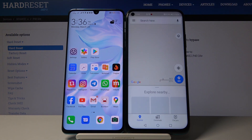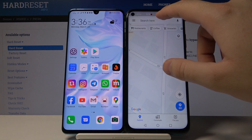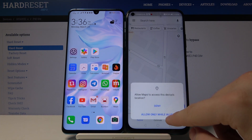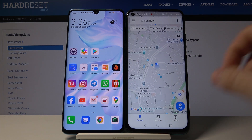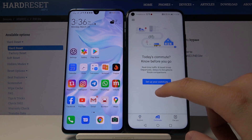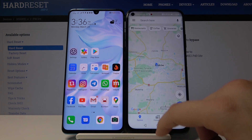To show that it really works, turn on location and open Google Maps. Grant it access to your location, and as you can see, Google Maps is now running on your Huawei P40 Lite.